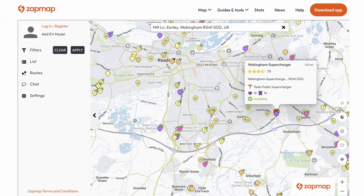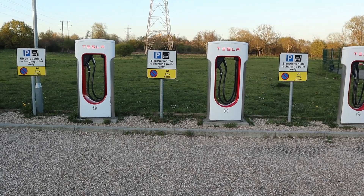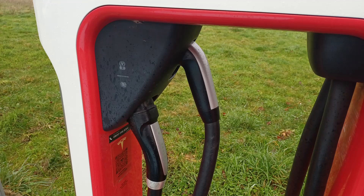That sounded great, so I wondered how far they had got with the rollout. There's a site I've visited in the past that I knew had this older style of dispenser — Wokingham, just off the M4. Sure enough, this site now shows as accepting contactless in Zapmap. So I decided to get over there and give it a go. This is quite an old site with V2 dispensers, as we can tell from the fact that there are two cables.